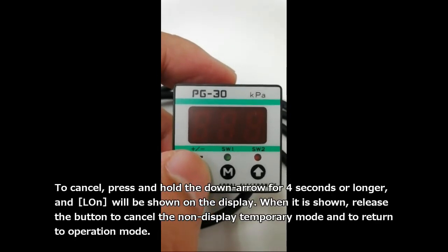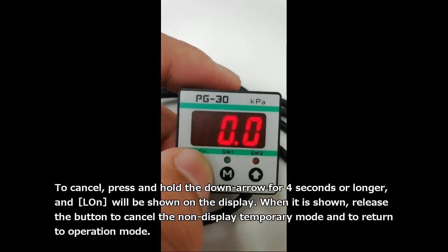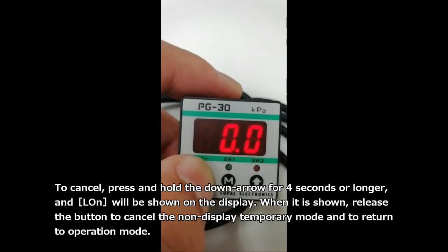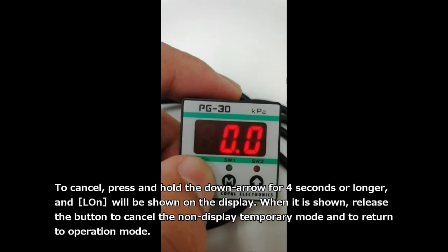To cancel, press and hold the down arrow for 4 seconds or longer, and ALON will be shown on the display. When it is shown, release the button to cancel the non-display temporary mode and to return.